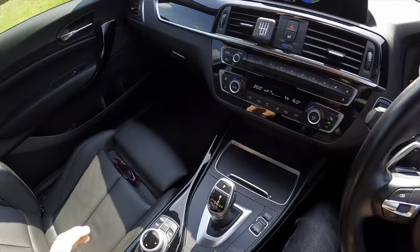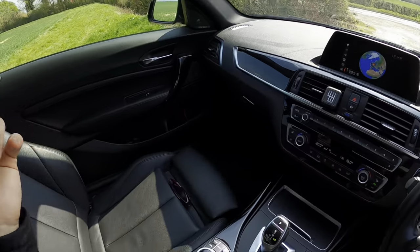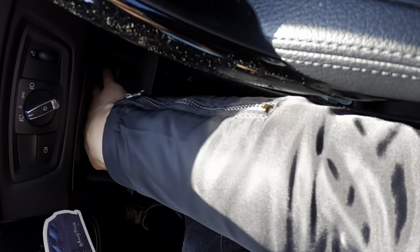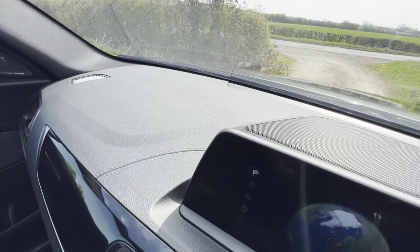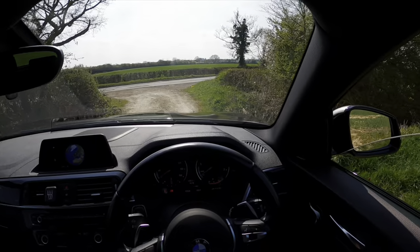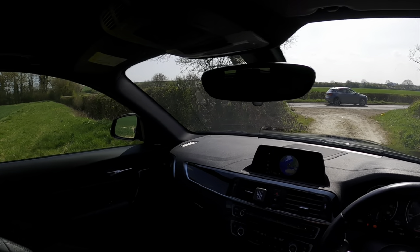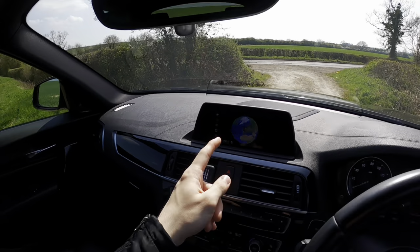There's a USB in there, and the door bins are really good - you can fit a good-sized water bottle in there. The glove box is full but spacious. Down here you also have space for some rubber gloves. There's lovely stitching that goes across the dashboard which just makes it feel a bit more premium. We've also got the Harman Kardon sound system, which is part of the Shadow Edition - I remember having it on my Shadow Edition 125d as well.